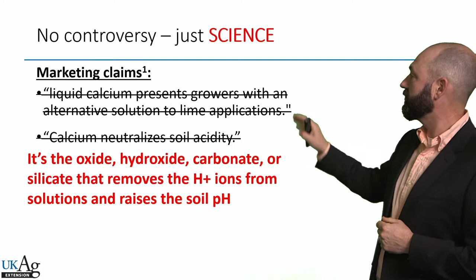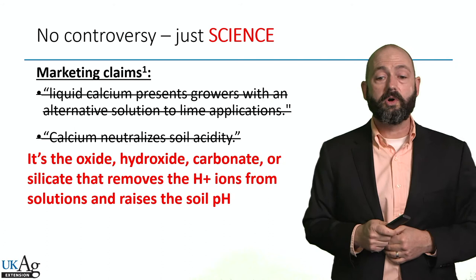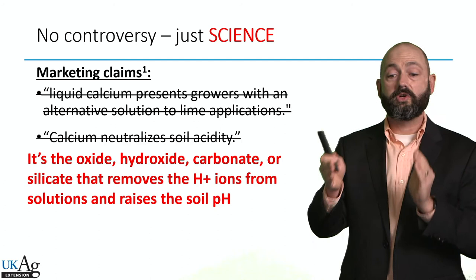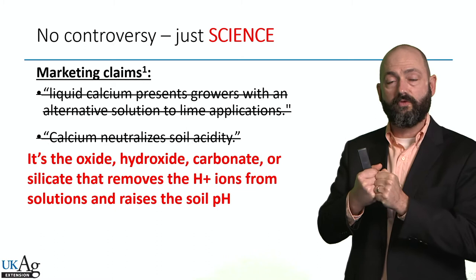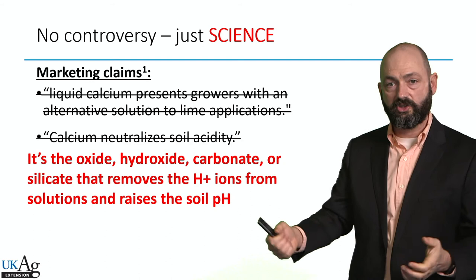Let's talk about the science involved in determining whether calcium chloride is an alternative lime product. There's no controversy here — it's just science, and it's really well-established science going back to basic chemistry developed in the 19th century. As we learned in another presentation, it's the oxide, hydroxide, carbonate, or silicate in lime that removes hydrogen ions and raises the soil pH. Calcium chloride doesn't have an oxide, hydroxide, carbonate, or silicate — the anion is chloride and the cation is calcium. If that chloride could bond with hydrogen in the soil, it would actually form hydrochloric acid. It doesn't, because that reaction would take a lot of energy. So when it disassociates, it actually stays as an ion-salt pair in the soil — it's a salt.